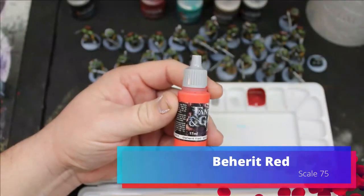To go through and do their eyes, I just did Beherit Red — I think that's how you say it — Beherit Red from Scale 75.